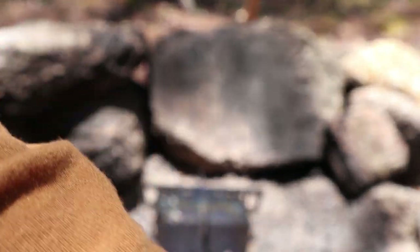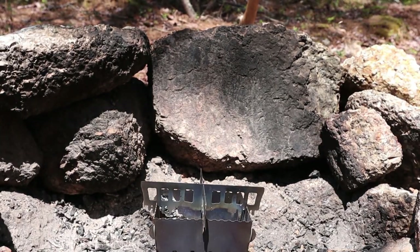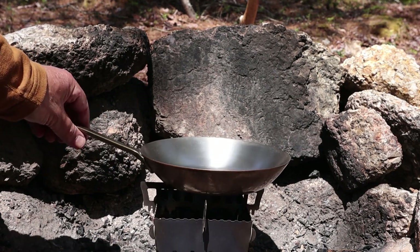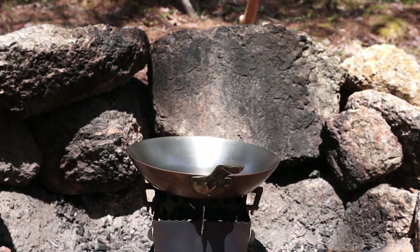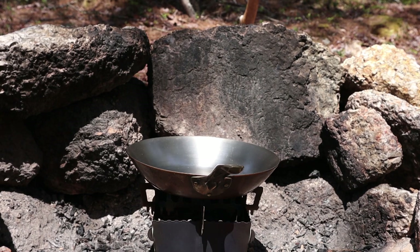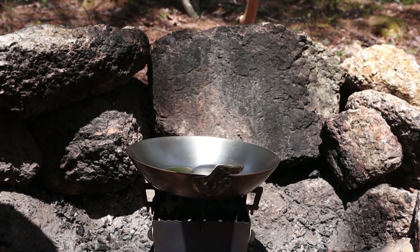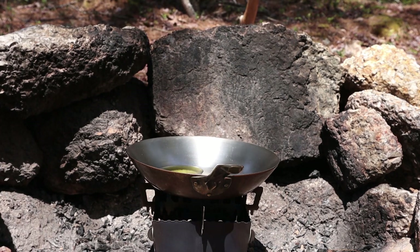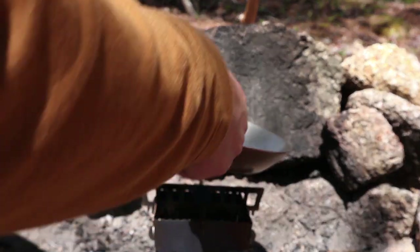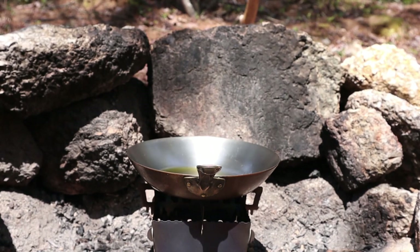I'm going to take those off and drain them, then prepare my fry pan. I'll put a little bit of olive oil in the pan and some ghee. Ghee is clarified butter — it does not require refrigeration, but on this warm afternoon it has gone to liquid. As soon as I drain my fiddleheads off and this oil gets a little hotter, I'll put them in the fry pan.